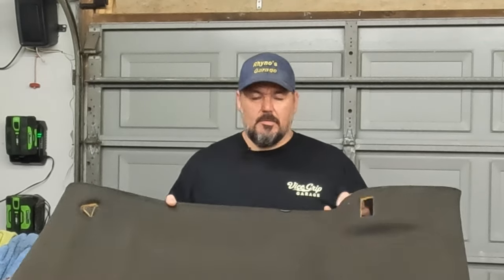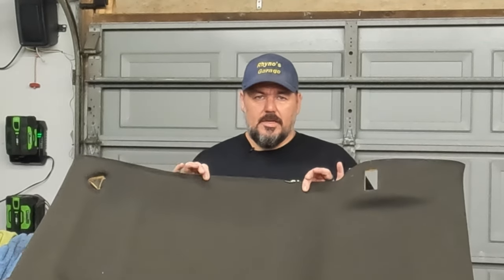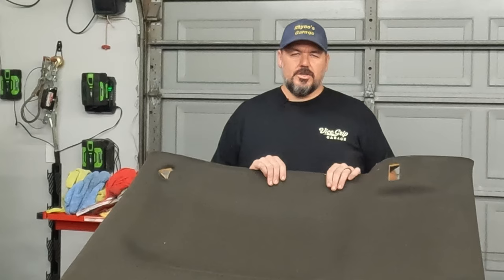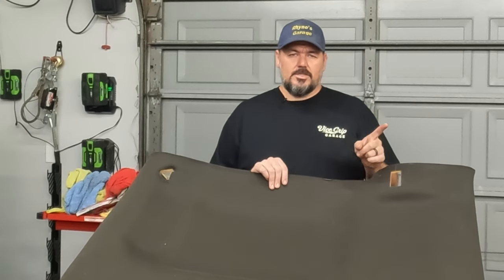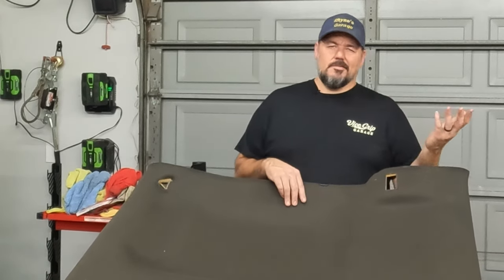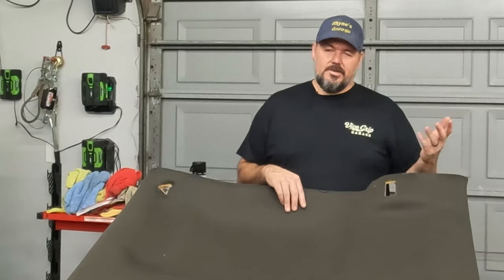I'm going to show you how to replace a headliner in a Firebird — in this case, a hardtop Firebird. If you have a T-top car, it's going to be very similar. I'm only going to show you half of it because there's actually no headliner in this car. This one I picked up out of a donor car. We're going to put this one in, but you kind of go the opposite direction taking it back out, so you'll get the picture just by putting it in and how to get it out.